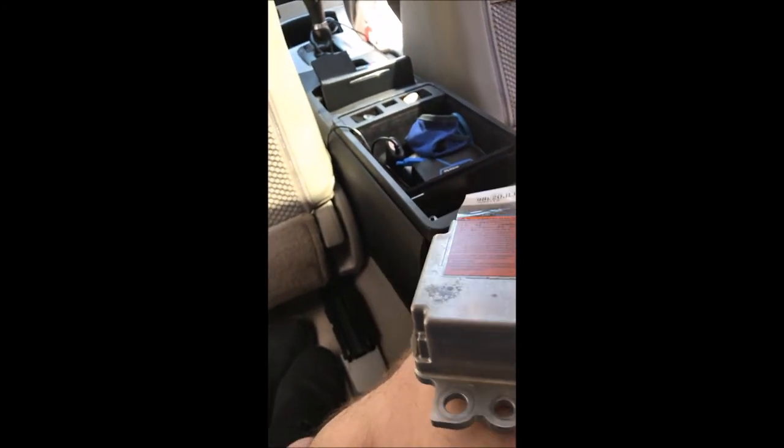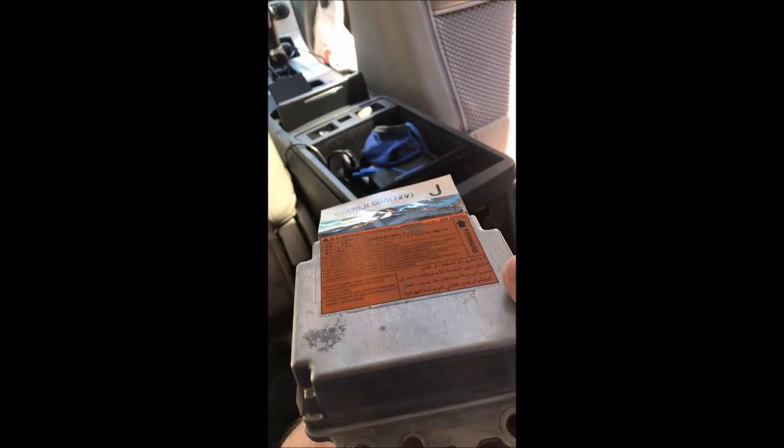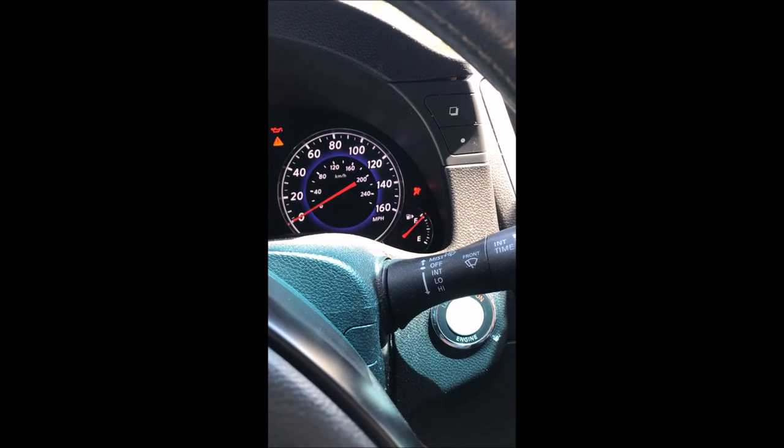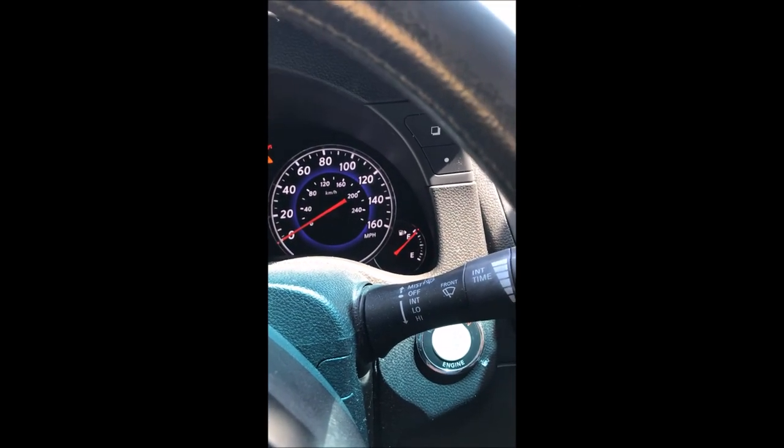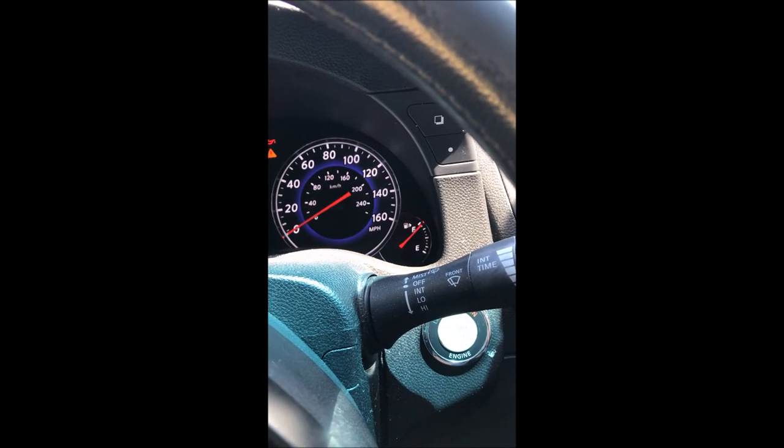We've got it all in there and all the connectors connected. If all goes right we will not have an airbag light. There you go — the airbag light went off. I'm just going to go ahead and button everything up and we should be good to go.